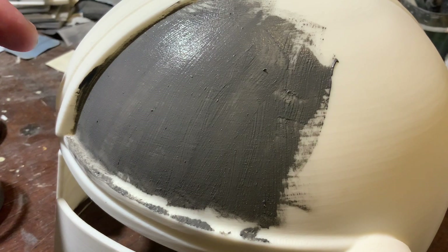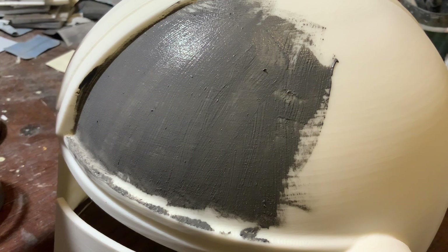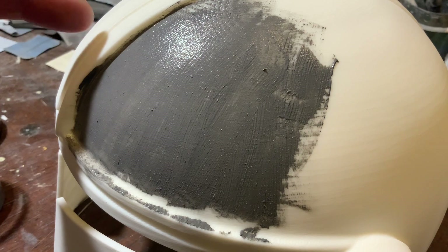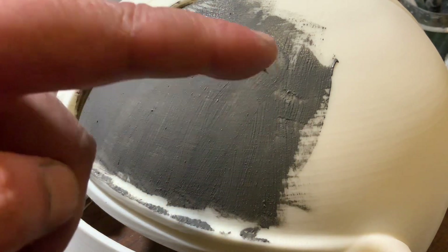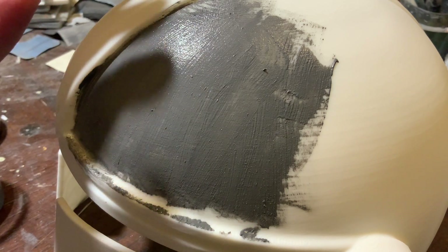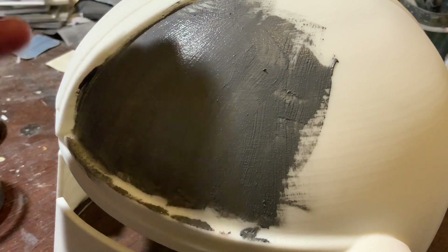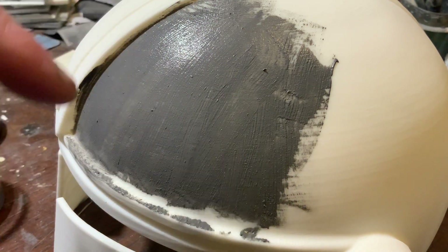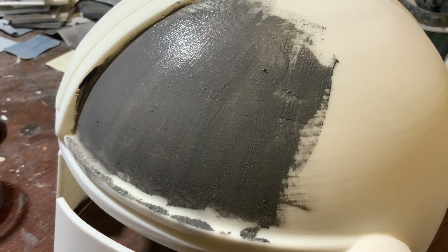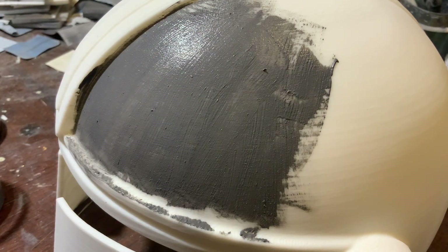If I printed this helmet at 0.1 millimeter, I could do one round of sanding and I'd be done — it would be smooth, because I've practiced enough. This is 0.3 millimeter, so it's got heavy stepping and deep layer lines, so I'm almost sure I'll have to do two rounds. But every now and then, maybe 20% of the time, I get it on the first try and it's perfectly smooth. I'm going to actually do this one deliberately in two rounds so we can see how it works.